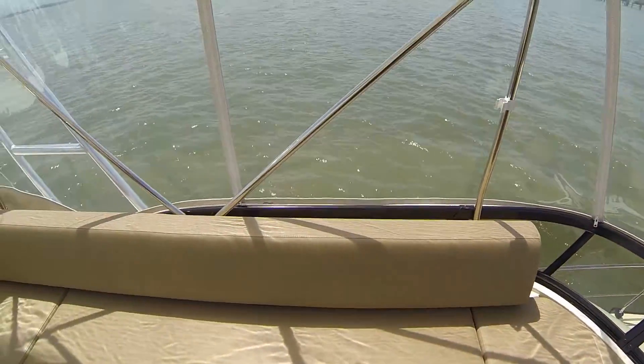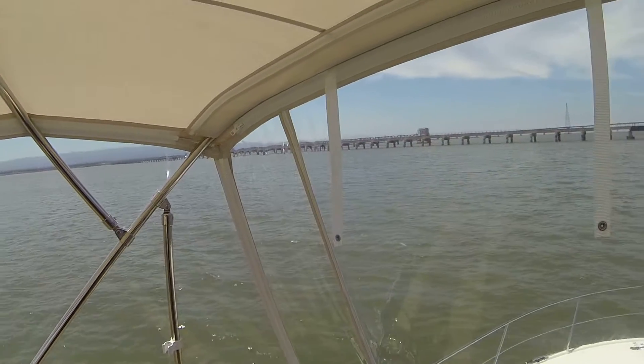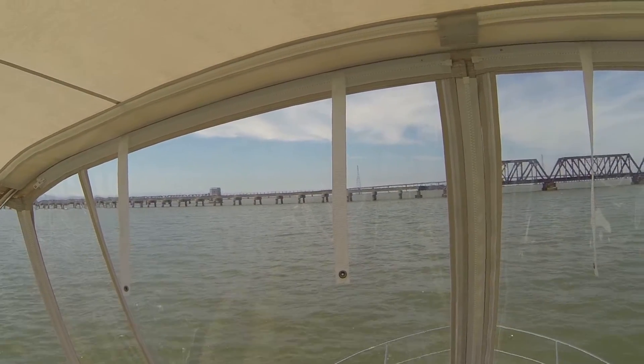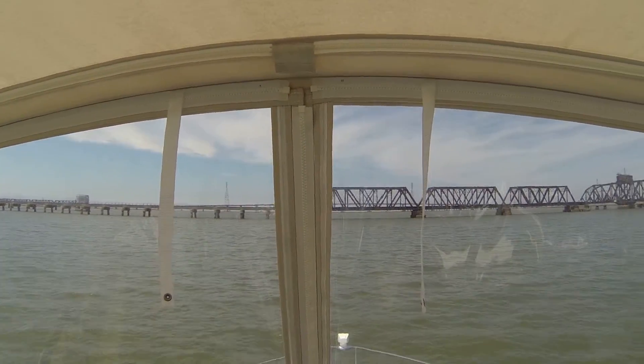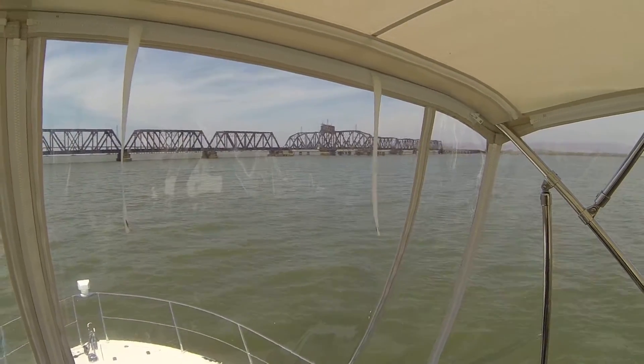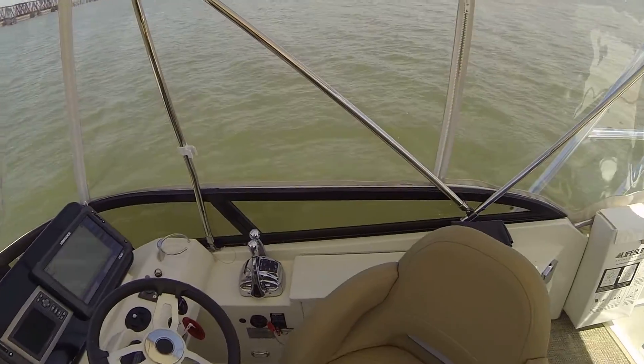So I'll give you a tour of the boat. Right there is the train trestle, just south of the Dumbarton Bridge. It's a nice Sunday — perfect day to go out and fish, and that's what I'm doing.